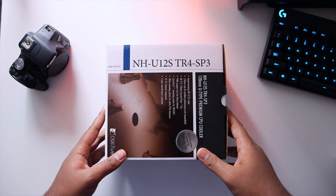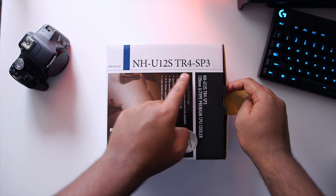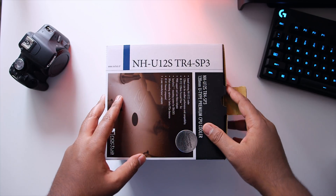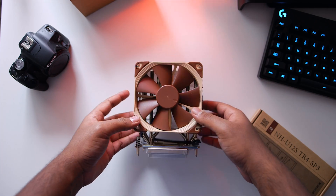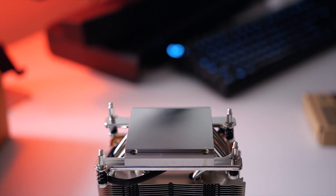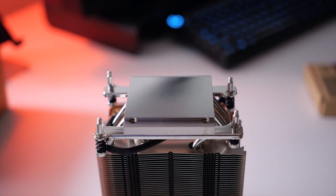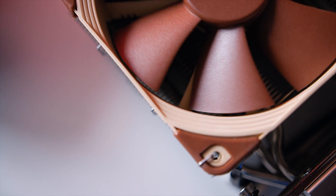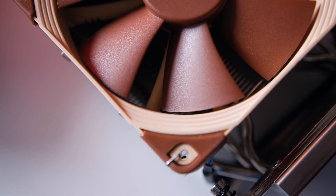Let's start with the least expensive cooling solution from Noctua, the NH-U12S TR4. It carries the same DNA as the original U12 series except it comes with its own custom contact surface that's significantly larger than traditional coolers. This should essentially cover the entire die of the CPU and theoretically result in better temperatures. It also comes with the signature NF-F12 120mm fan, so if you're looking for something compact, this is a really good option.